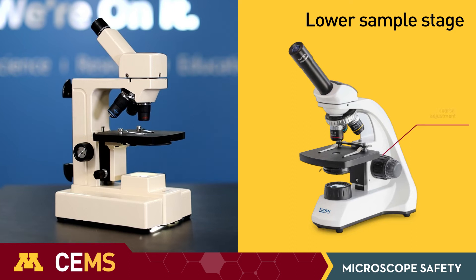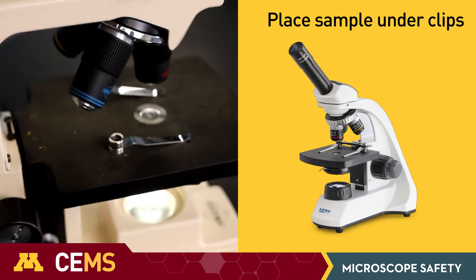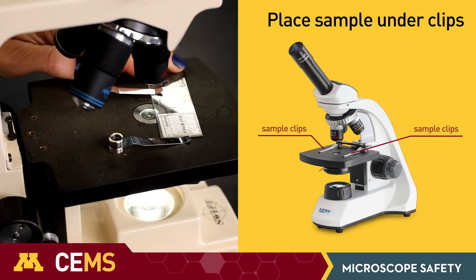Always lower the sample stage completely before placing your sample on the sample stage. Then hold the sample in place using these clips.